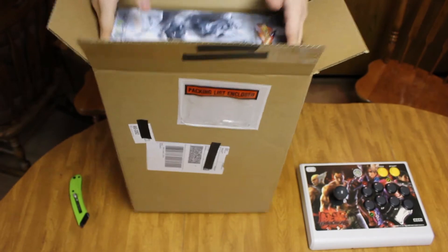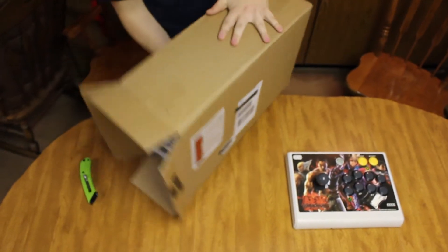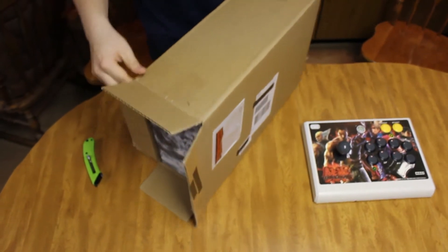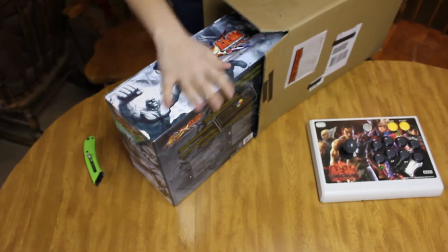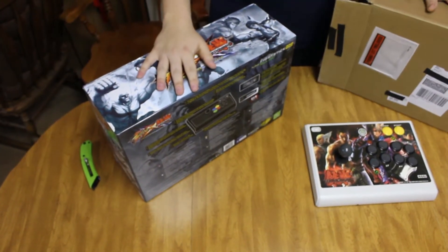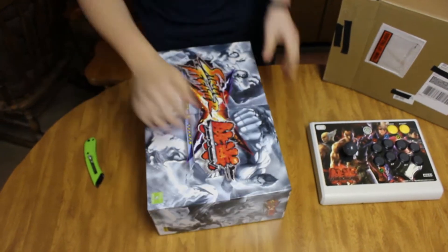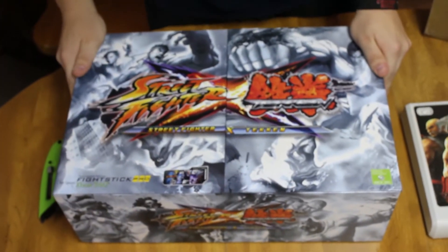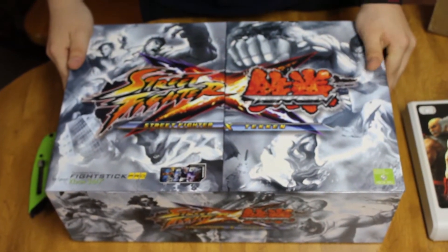There are two different kinds of Street Fighter X Tekken sticks. I got the Pro line, which is actually the cheaper one. There's the Versus, which is more industrial — super heavy, a bunch of metal on it. Here's the box. It's got all the fan favorites of the past fighter series on it. Let me take a look at the back.